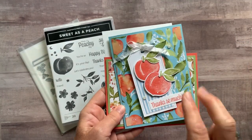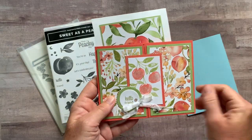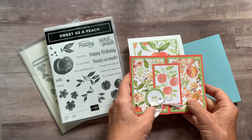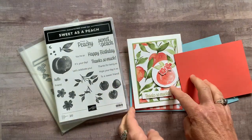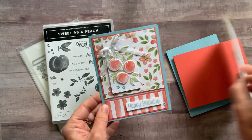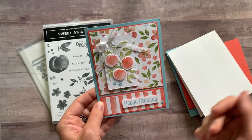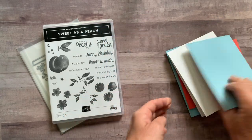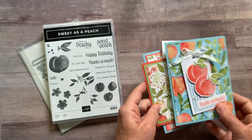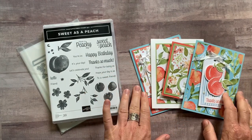We make four cards in this class, so we're going to make two of each. We've got a Thanks So Much card, a Hello Friend card — and actually on the inside we wrote Have a Peachy Day. Then we've got another Thanks So Much and a Happy Birthday. Keep in mind you could make all Happy Birthday cards or all Thank You cards — whatever you need. There are lots of different sentiments in this stamp set, so you can tailor them to whatever your card-making needs are.